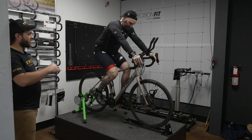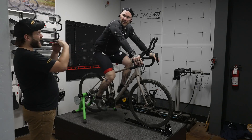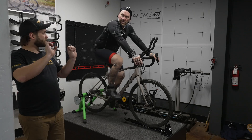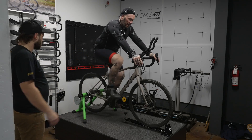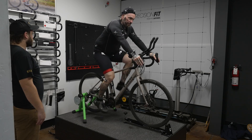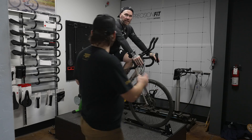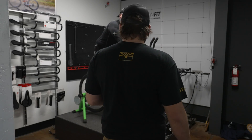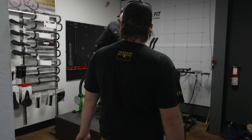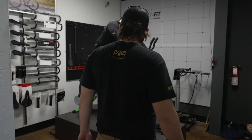As far as the straighter back goes, this saddle has a little bit more of a kick up in the back — that's going to allow you to rotate your pelvis further forward and I think that's what's giving you that straighter back position. Everything looks good there. I do want to double-check — just manually measure the same things we already looked at — and if everything looks good, I think we're ready to move on to handlebars.